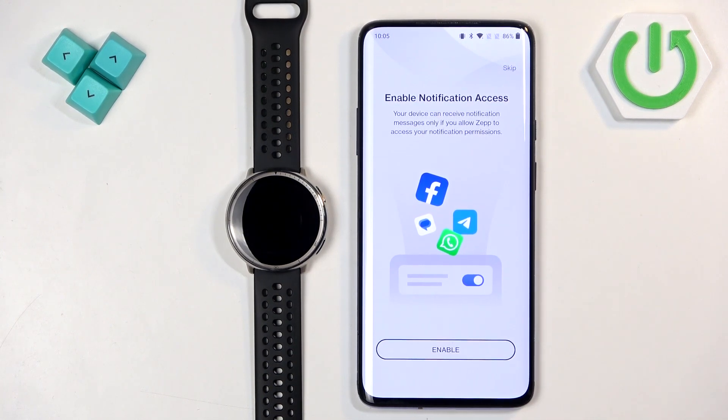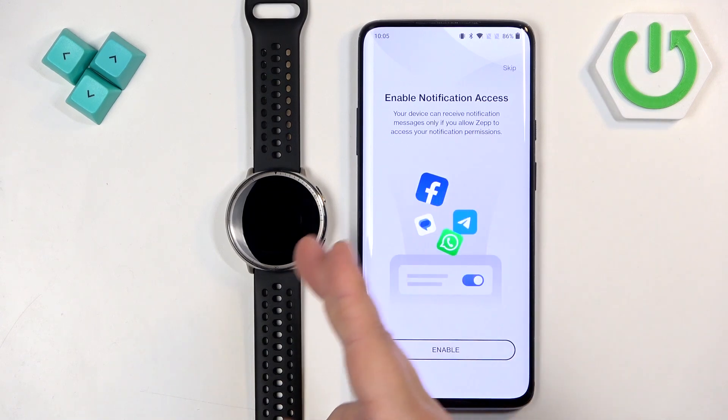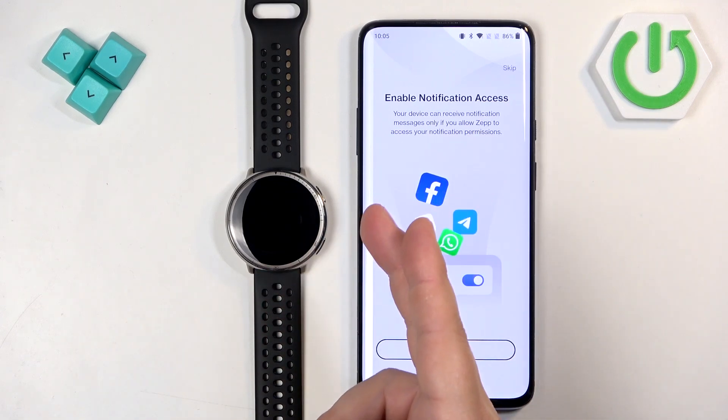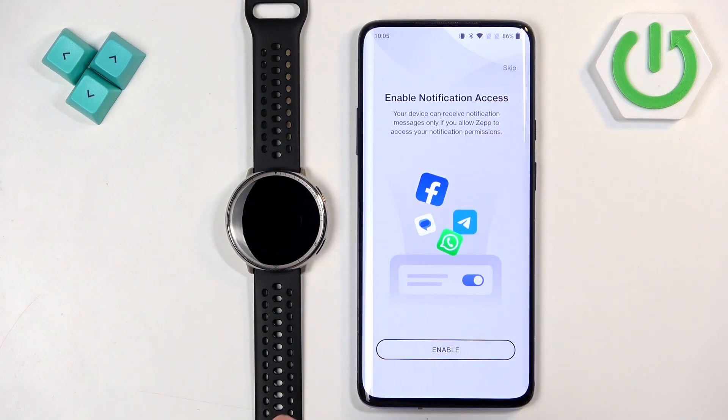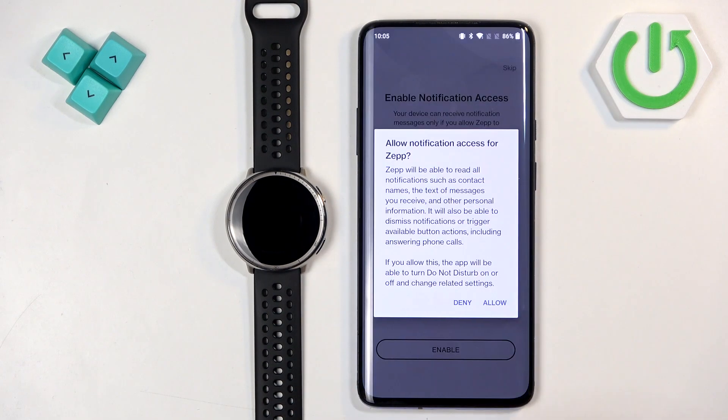Here you can enable notification access. This is useful if you want to receive notifications from your phone on your watch. If you don't need it, tap skip. If you want to use it, tap enable and allow.